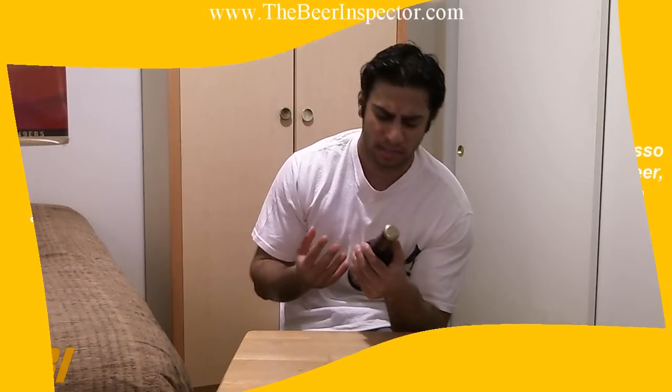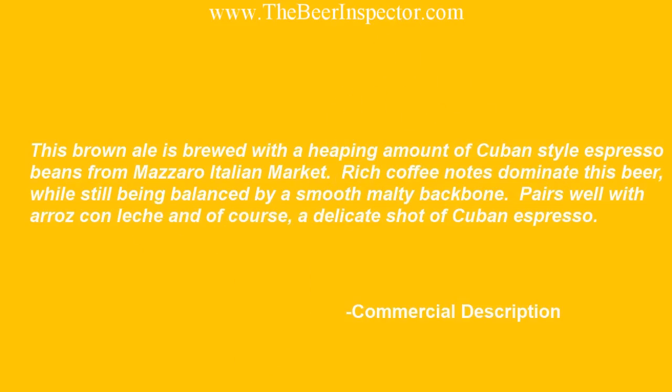The commercial description reads: this brown ale is brewed with a heaping amount of Cuban style espresso beans from Mazzaro Italian Market. Rich coffee notes dominate this beer, while still being balanced by a smooth malt backbone. Pairs well with arroz con leche and of course a delicate shot of Cuban espresso.